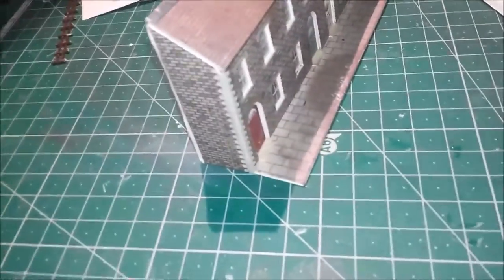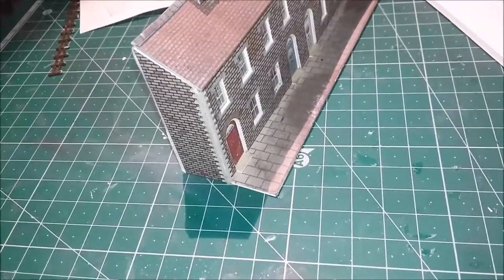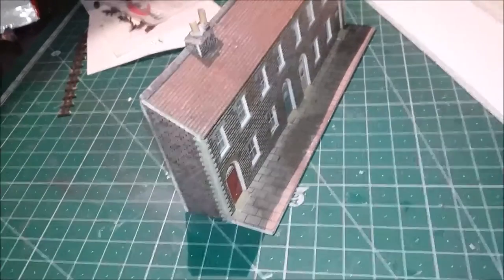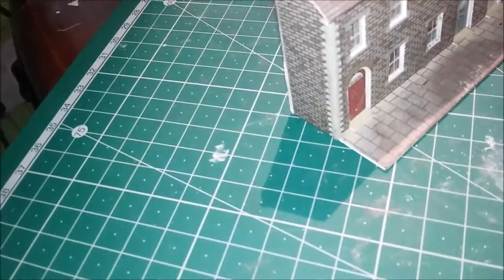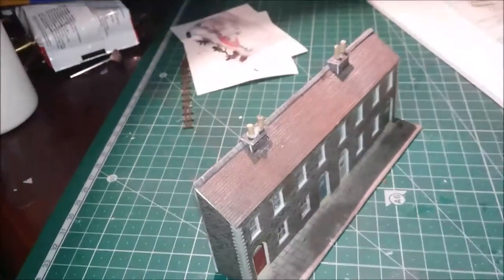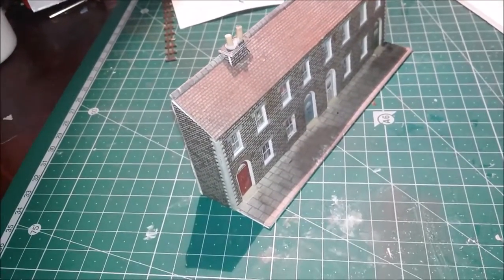I hope you agree it looks a lot better. I've also placed the ridge tiles on the roof, and I'm going to try some cocktail skewers for chimneys. They look alright I think, though one needs straightening up slightly — I can see I'll have to get back to that.